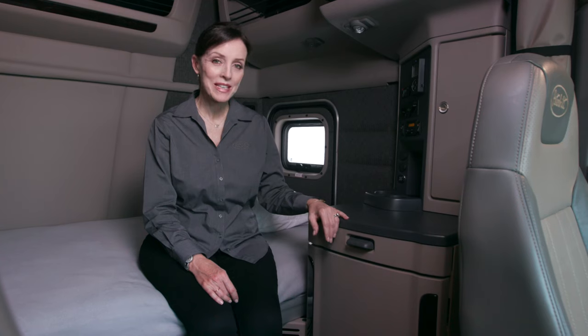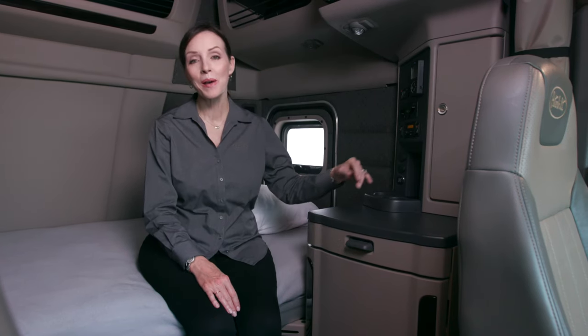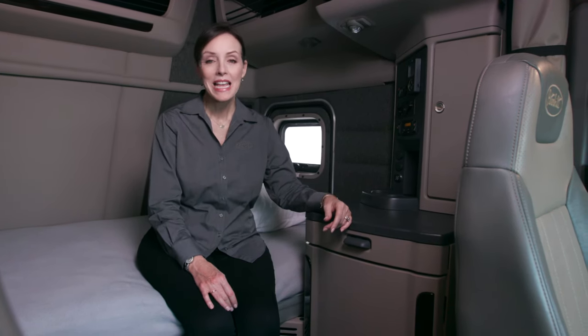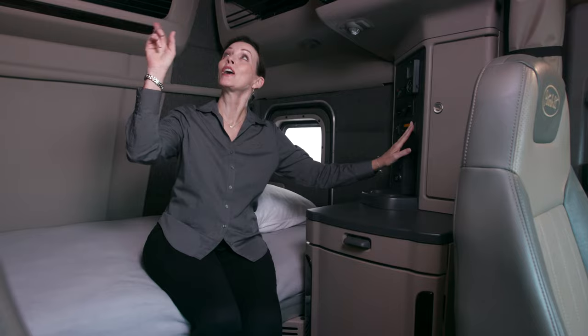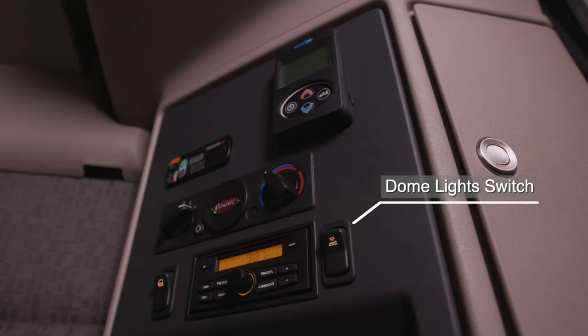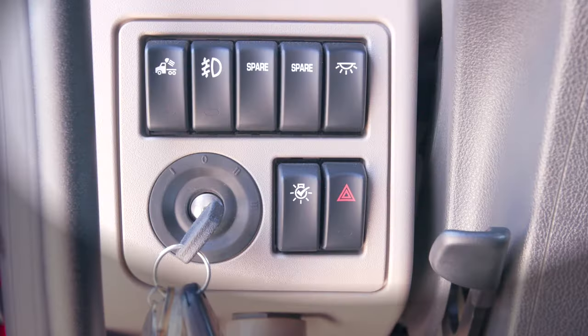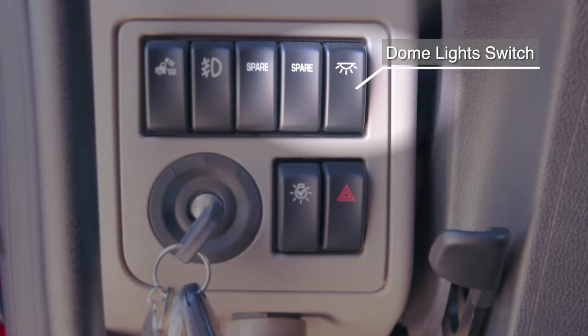Vehicles with optional sleeper units have a control panel next to the bunk to operate various functions from the comfort of the sleeper bed. LED dome lights for the sleeper are controlled by pressing the switch on the right side of the panel. There's also a sleeper dome light switch located on the control cluster on the dash.